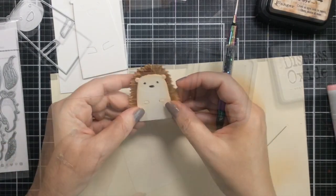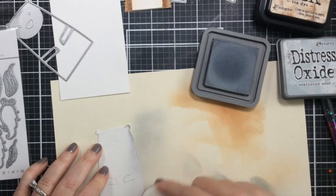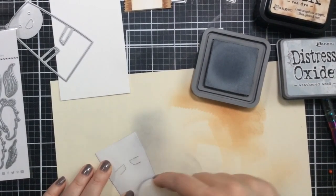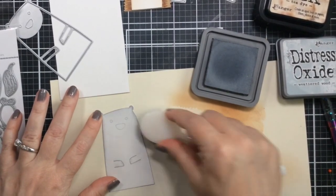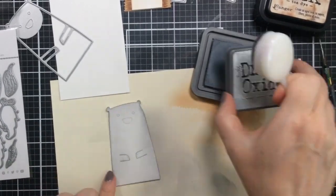In this same die set there is a fox, and I did not cut him out at first — then later on I felt bad about that. So I'm going to show you a card at the end that I create using that fox as well, so I'm going to be using all the critters from the die set.